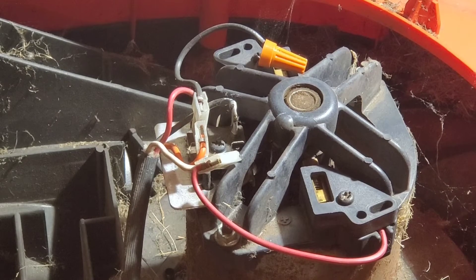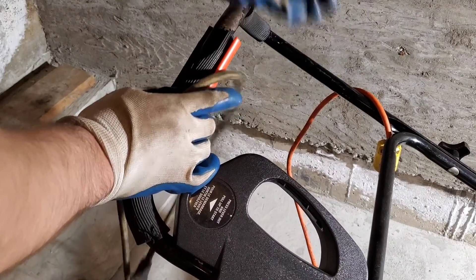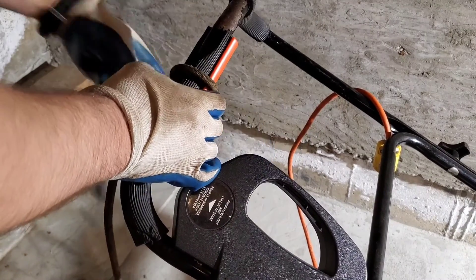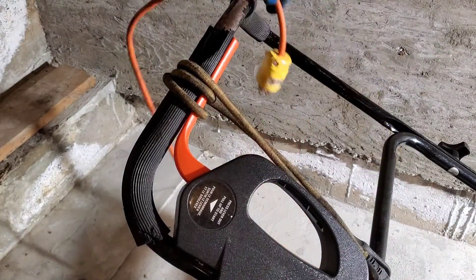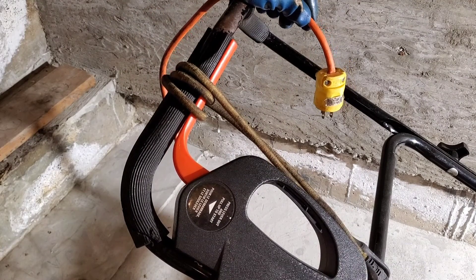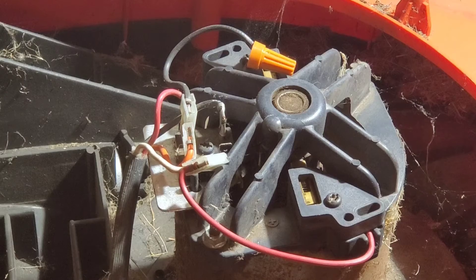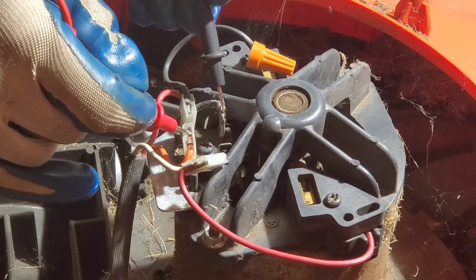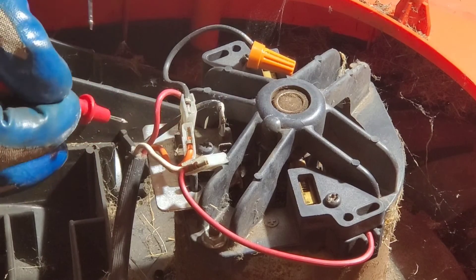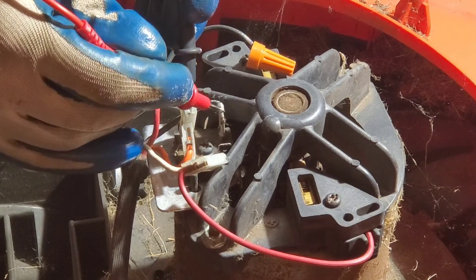We're going to do the same thing again, but this time with the lever depressed. Make sure that the mower doesn't have power going to it — here is the cord to demonstrate the lawn mower is not plugged in. With the lever depressed, we test from orange to black — nothing. From the other block — nothing. From the red — nothing. Black to orange — nothing. To red — nothing. To black — nothing.